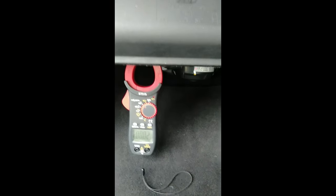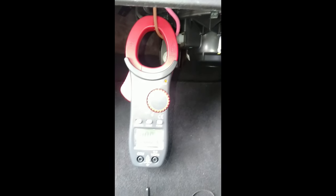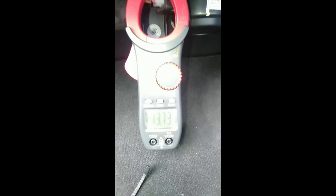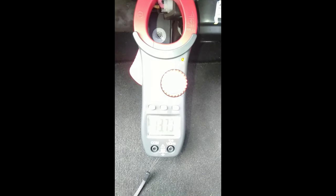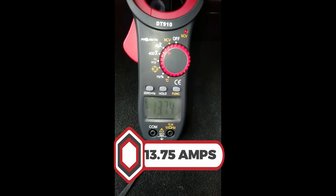I've got the clamp around one of my fan motor wires. We'll have a look at that current draw when I turn the fan on. Okay, with my fan in the go-fast position — fan on full with a brand new cabin filter — as you can see, 13.75 volts DC.